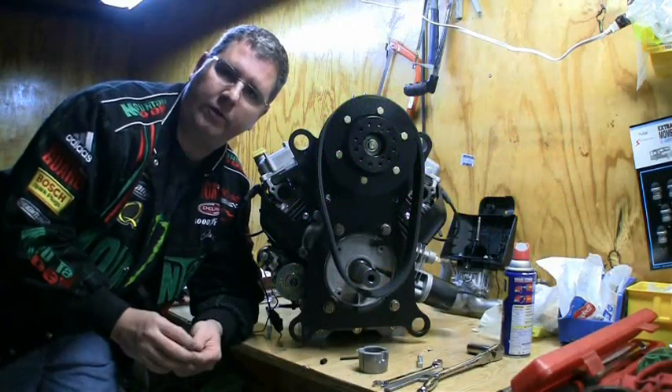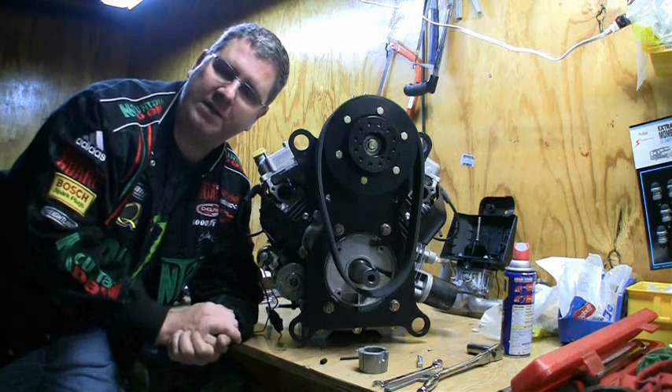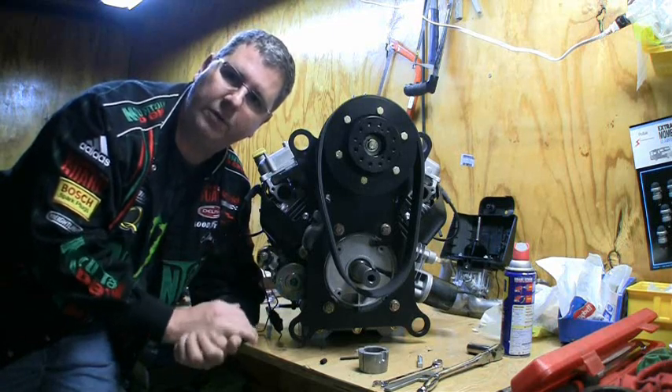Hi, my name is Ashton Brunner with Green Eagle, and I'm going to cover today basically how our drive works, how to tighten the drive, how to adjust the belt, and how to move the belt backwards and forwards.